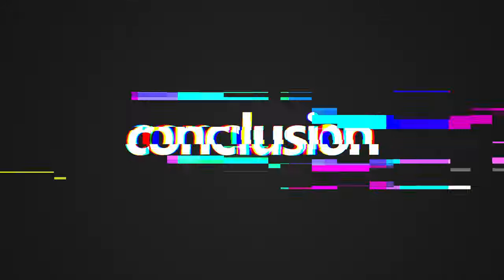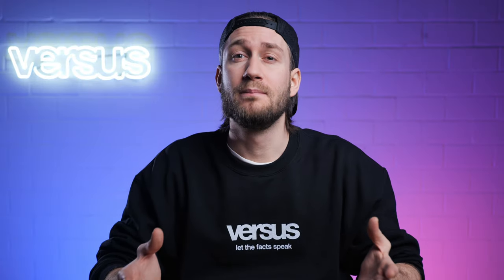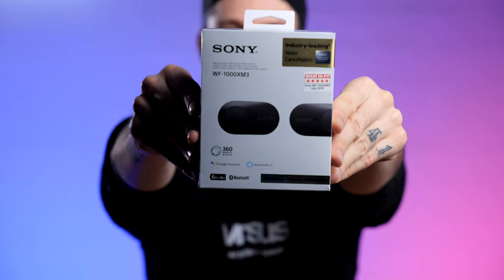Before the conclusion, a quick note about our giveaway: as a growing channel, we wanted to thank you for your support by giving you a chance to win Sony headphones. To enter, click the link in the description, write a comment explaining why you deserve them, and follow us on Instagram. If you'd like more giveaways, hit the thumbs up and subscribe.